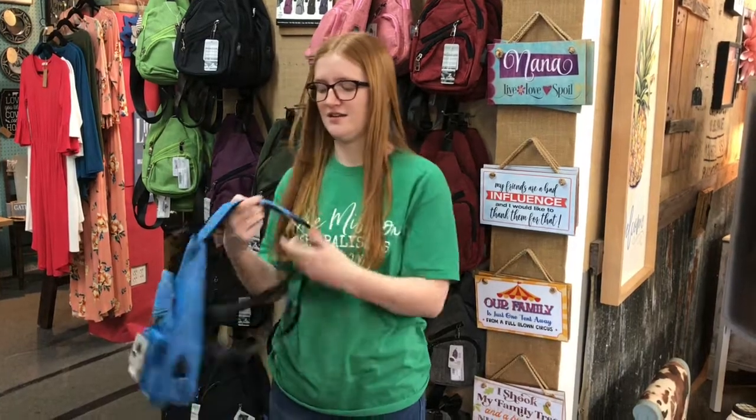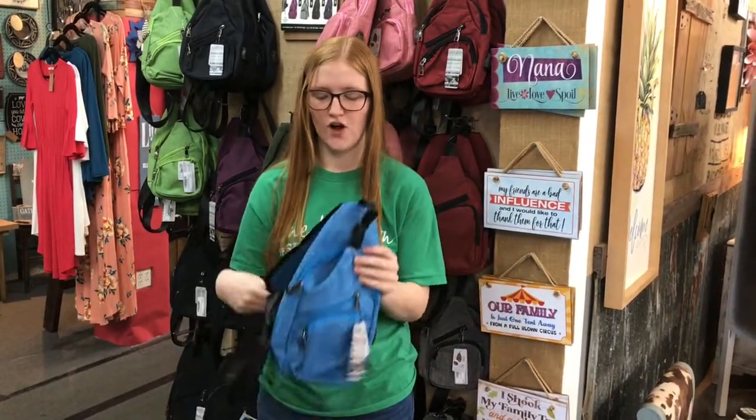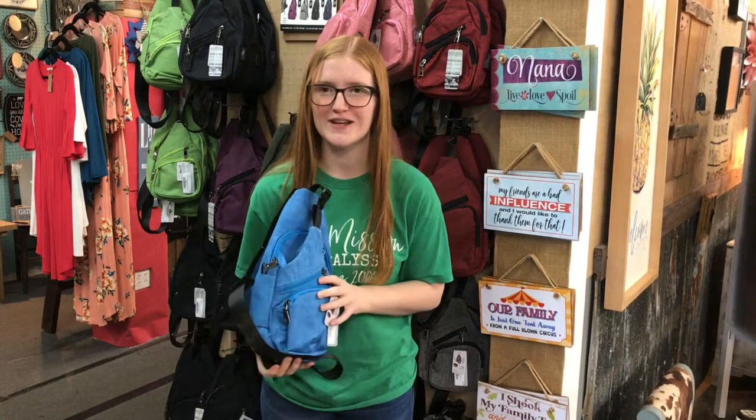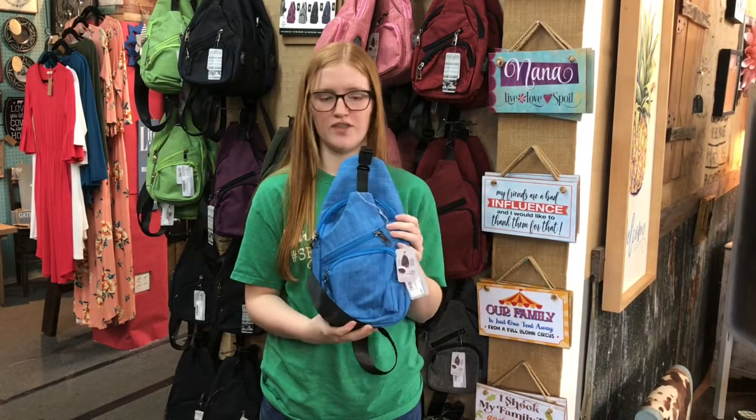You can carry it in the front or in the back, just whatever you want to do. Overall, this is perfect for college students, perfect for spring break travelers, family vacations — because you can really do anything with it.